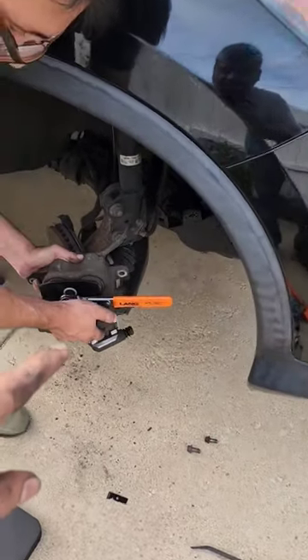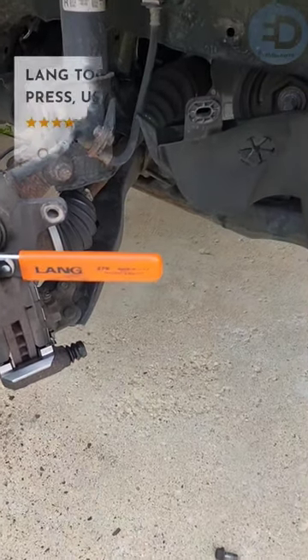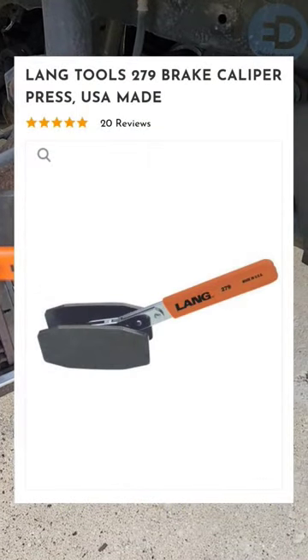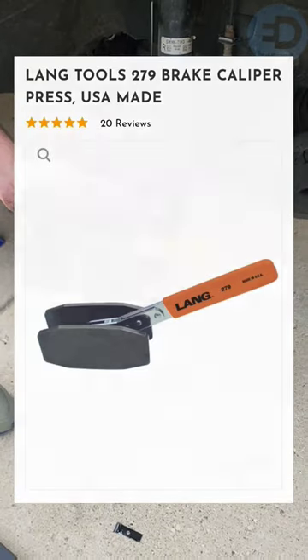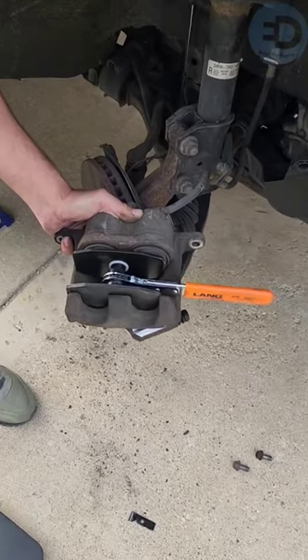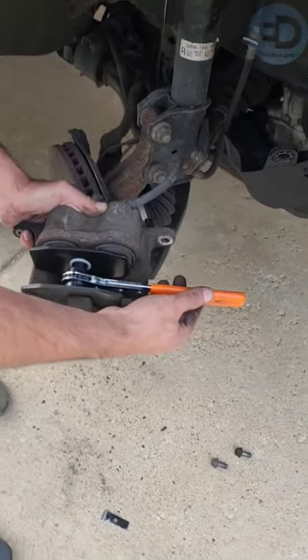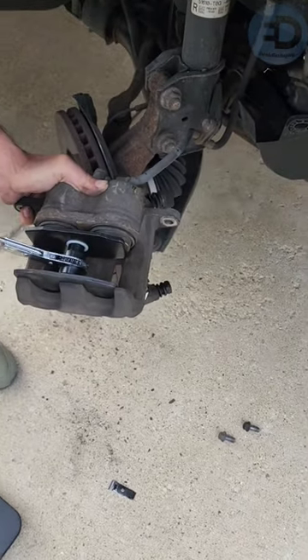Some of you have brought into question if the Lange 279, made in the USA, patent number 8826504, could actually compress a caliper on a 2013 Honda CR-V. There you go, showing that it fits both cylinders right there. Go ahead and start compressing it.